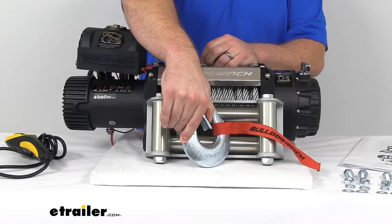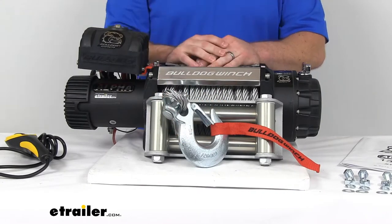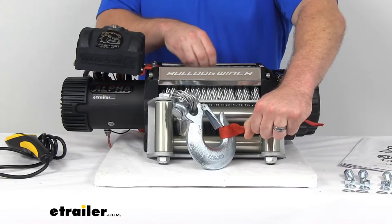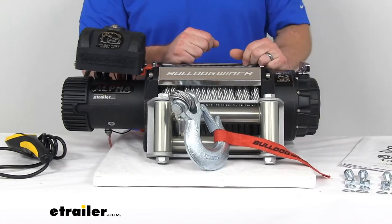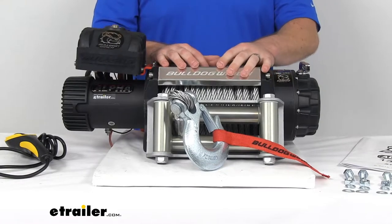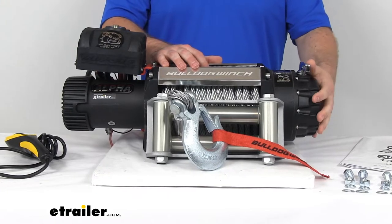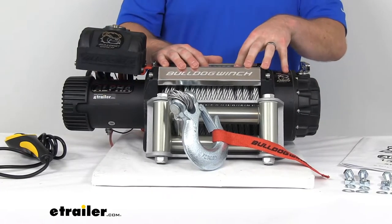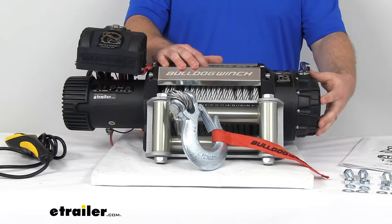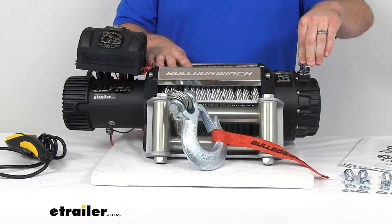It's got a spring-loaded safety latch that's going to make it quick and easy to attach and remove. We also have our hand strap here so that we can save our hands from the wire rope as we're pulling it out to get to the tree or wherever we're going to tie off to. We do have a free-spooling clutch that's going to ensure a nice, fast rope payout, which will reduce the wear on the motor. This can be rotated 360 degrees, so depending on how you have your winch mounted, you can ensure that you always have access to that clutch.